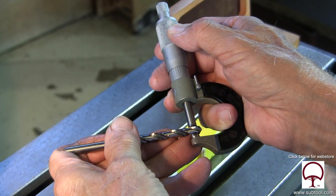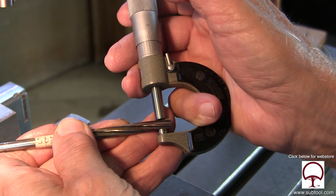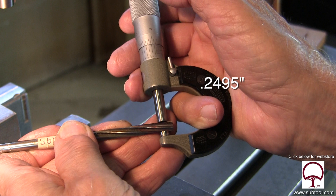Here we're checking our Morris drill, and you can see that it's 250, which is what it's supposed to be. Check. And here's our reamer. We want a reamer that's going to be five-tenths undersized, and that's 249.5. That's for dowel pins. Check.